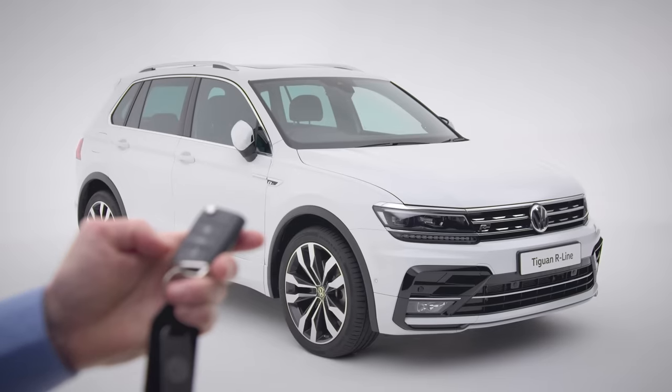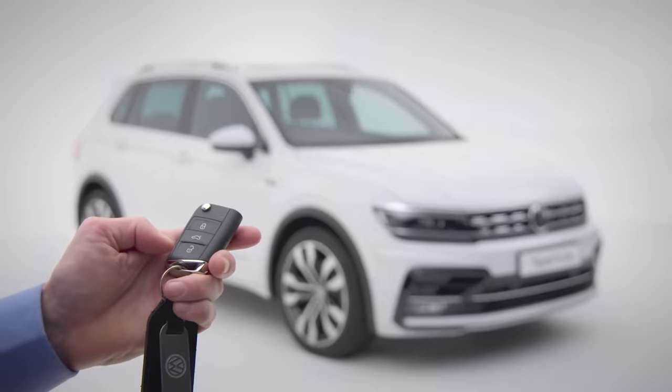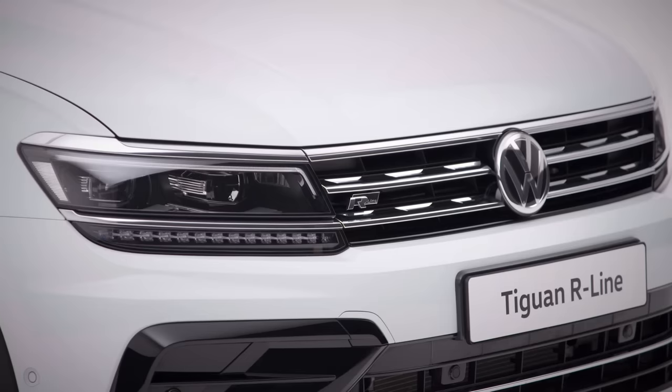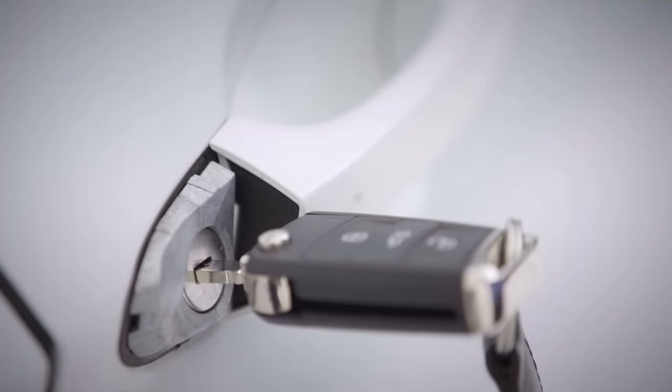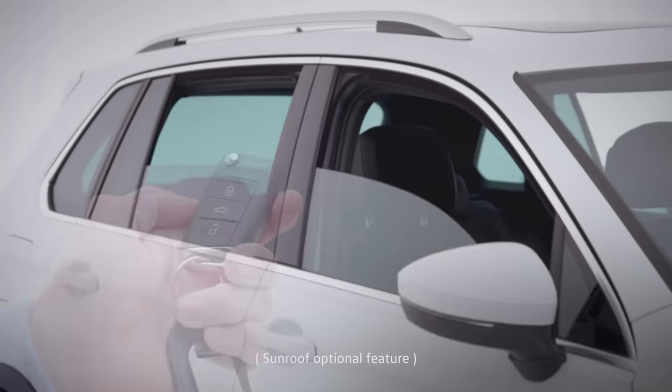First up, keys. You can open or close the car by clicking the lock or unlock buttons. Press once to lock the car completely, or twice to just lock the outside and activate safe lock if you've got passengers. You can also open it manually using your key if you need.